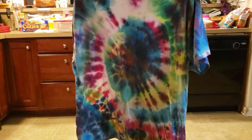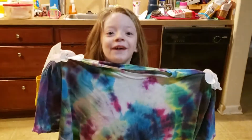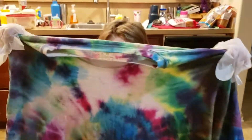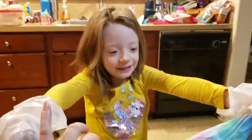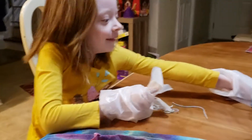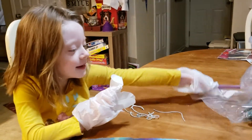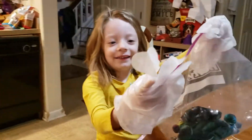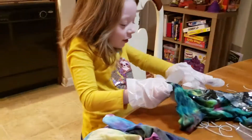It looks like a swirl kind of, yeah, colors all over it with white — a lot of white. But that's okay, you see, because it still has colors! And we have a surprise one for you.